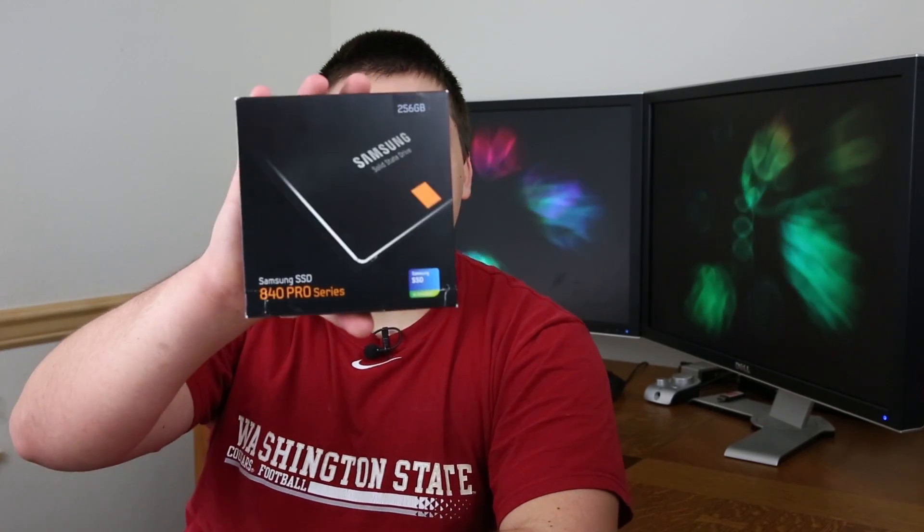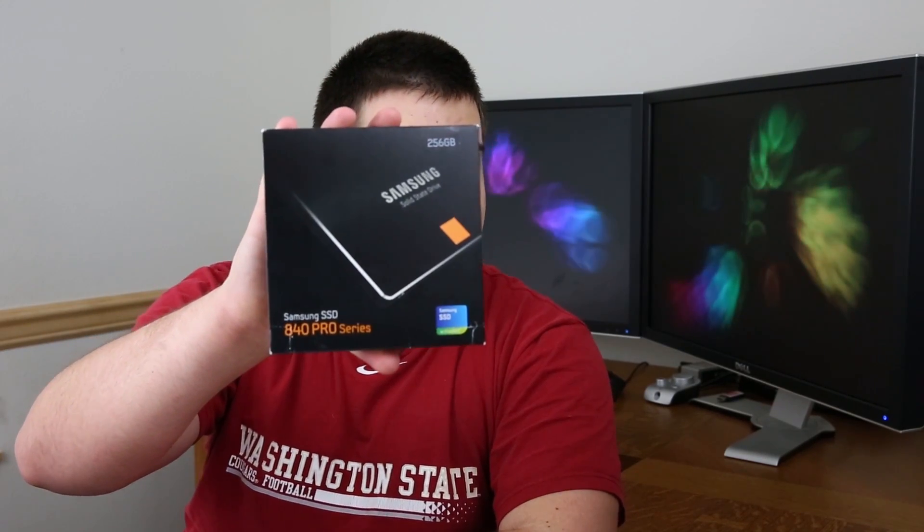What's up guys? Creighton here from logiclounge.com. Today we're going to be looking at a solid state drive, possibly one of the best solid state drives that I've ever had the pleasure of reviewing. It is from Samsung — the 840 Pro Series SSD.